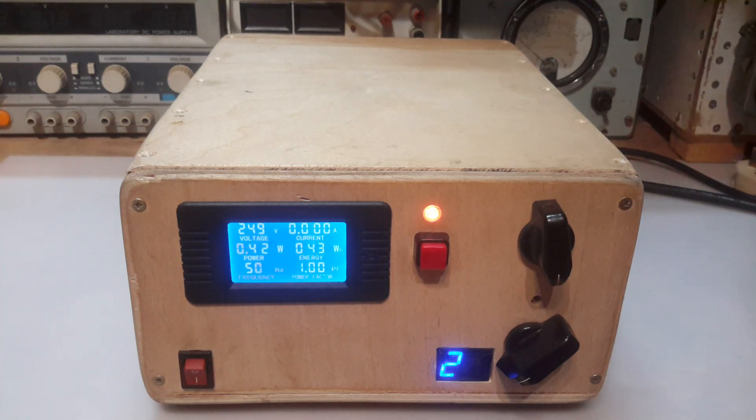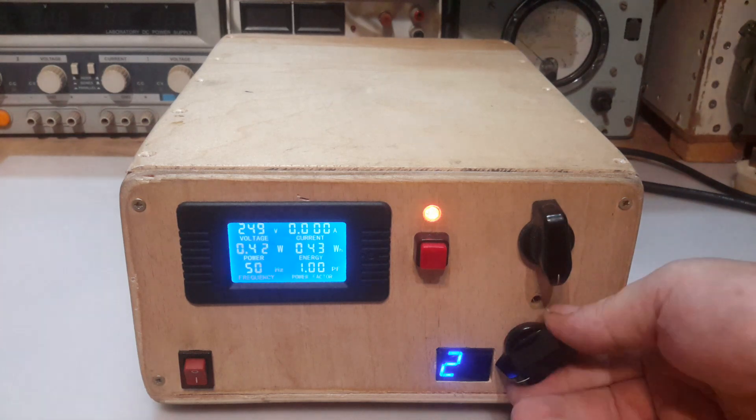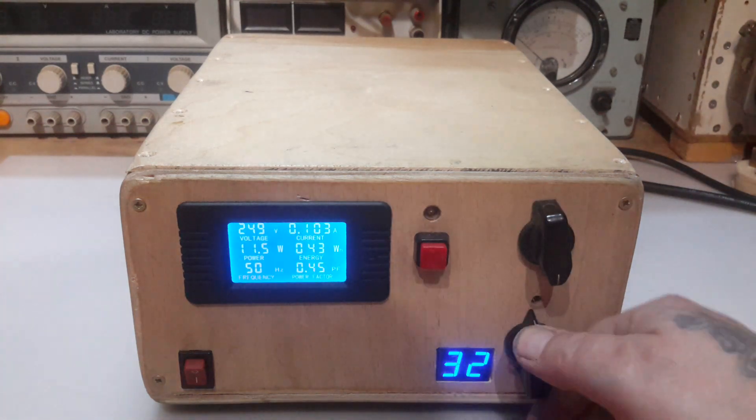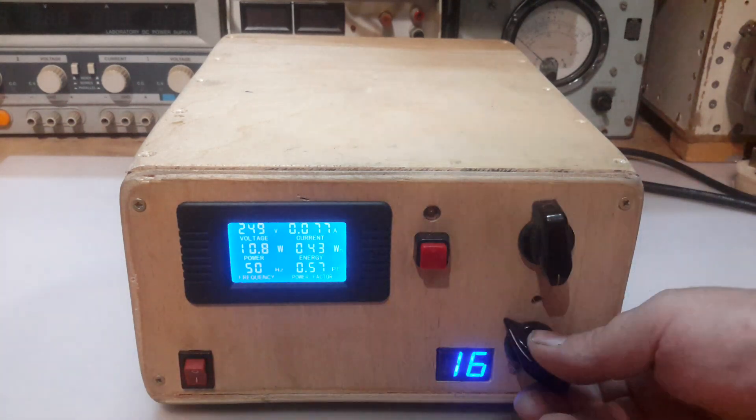I did put variable resistors so I can change the current on the fly if I want to. And I've implemented this little LED so we know where we are with the amount of pulses before tripping. So if we've got an inductive load we can wind it up a little.